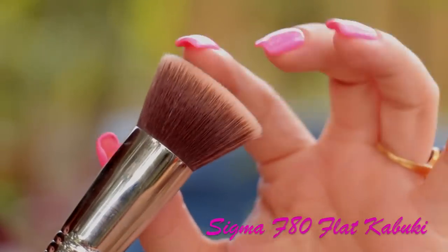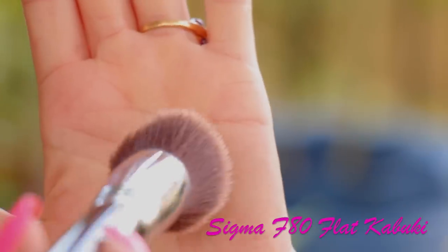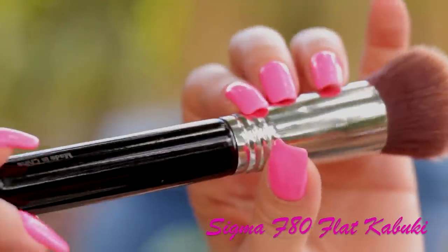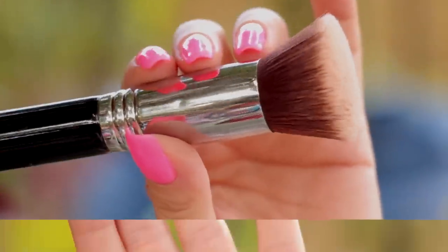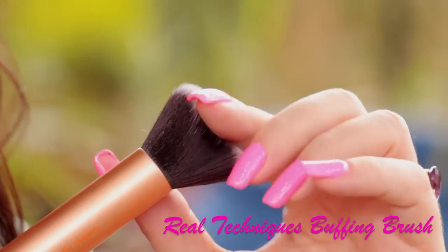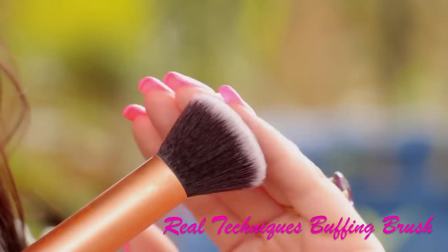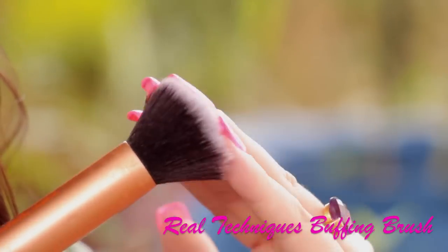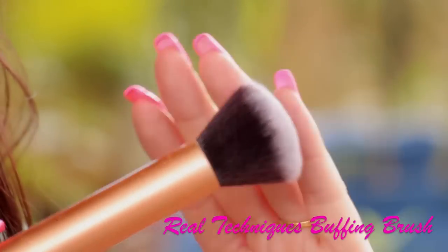My other absolute favorite is the Sigma F80 Flat Kabuki brush and I'm really fond of this one — I find myself reaching for it most of the time. If you guys want a cheaper option, you can go for the Real Techniques Buffing brush, which is also very, very good for applying foundation. I do use this one a lot as well, so if you want a cheaper option, go for the Real Techniques.